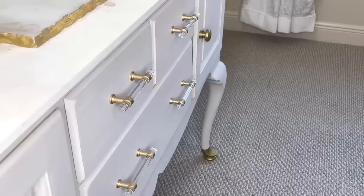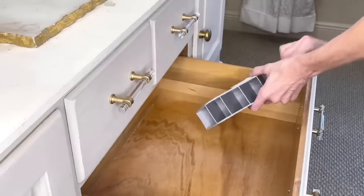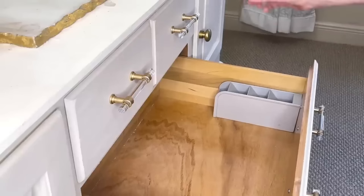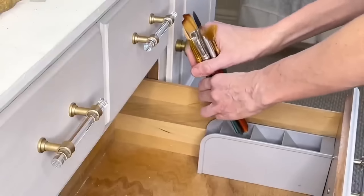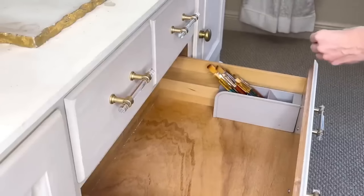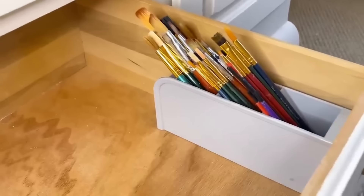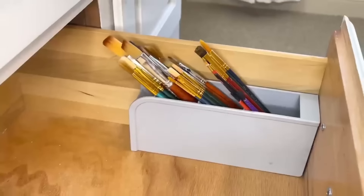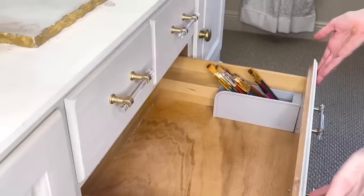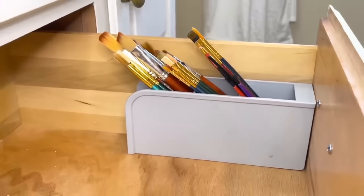We're also going to store a different kind of brush — paint brushes in my craft room. I have a console table with a drawer, and I simply placed the pencil holder in the front corner of the drawer. Because it has adhesive on it, it sticks well to the side and won't slide around when I open and close the drawer. I took my paint brushes and put them in the slots meant for pencils. Because the pencil holder is angled, I'm still able to shut the drawer with ease.